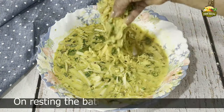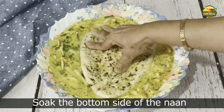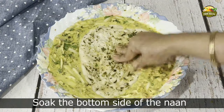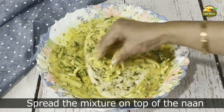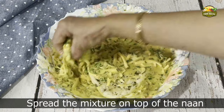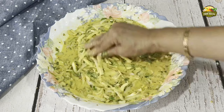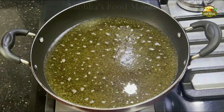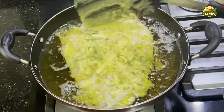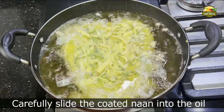After some time you can see the batter has become a little watery. Soak the bottom side of the naan in the batter and put the onion mixture on top — this goes only on top. Then carefully using a spatula, slide the naan into the hot oil and pour a little bit of batter over it.